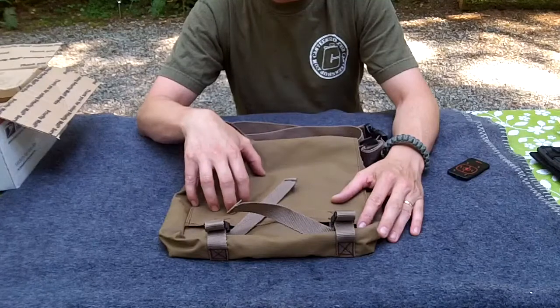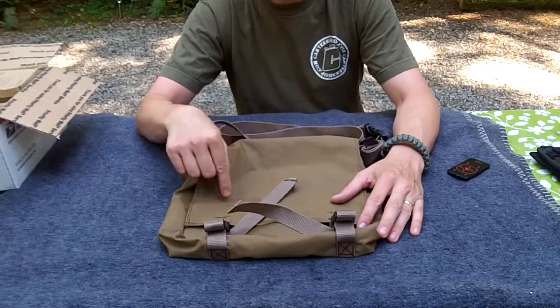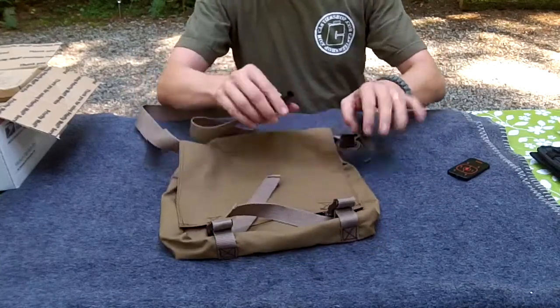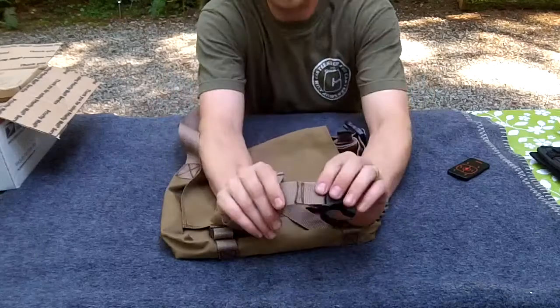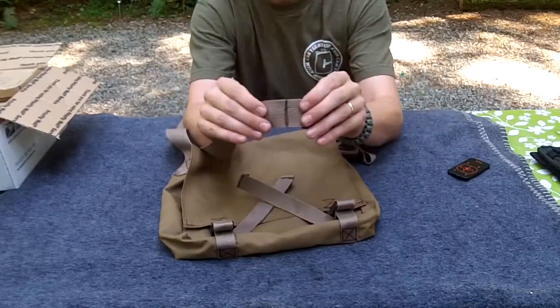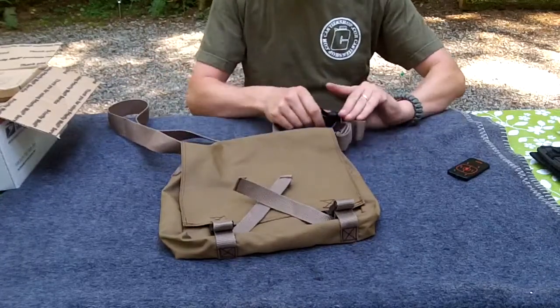This one is Coyote Brown. I wanted the multi-cam but he was out of the material at the time, but I'm pretty sure I'm going to be ordering another one after seeing this. This is a haversack with a nice, generous buckle. You can see double over-stitching. It may not be the most perfect straight line in the world, but that's alright - that's how I know it's handmade. Somebody took the care and attention to put this together right for me.